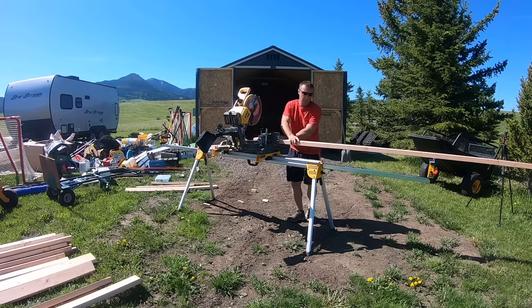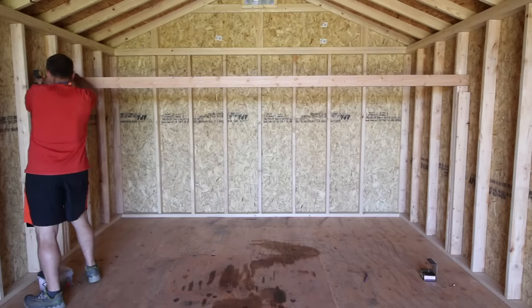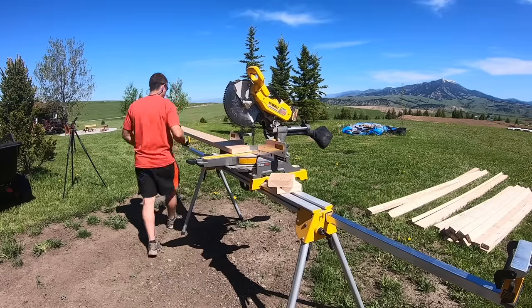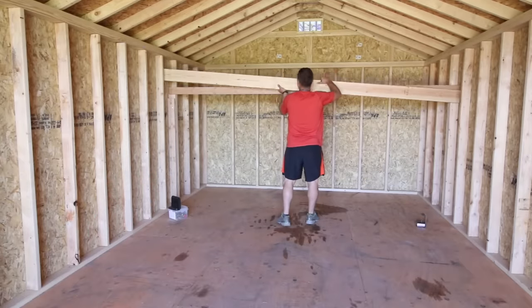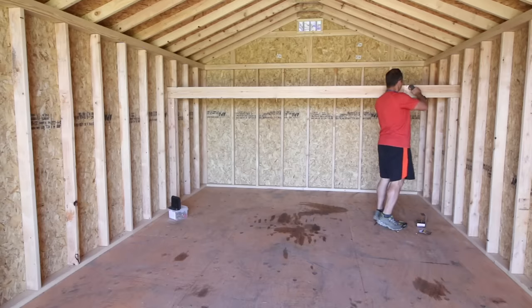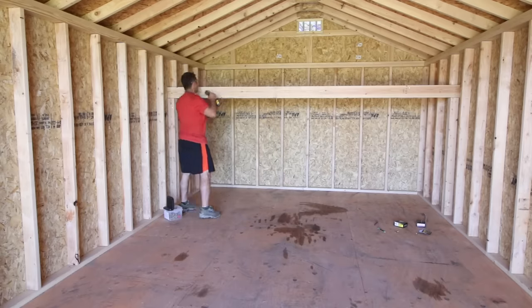This is going to be plenty strong to hold what I plan to store, but feel free to modify if you feel it's necessary. I put the 2x4 up and used two and a half inch screws on each end. Before installing these boards, I'd recommend determining the crown of the wood so the arch or crown is upward and the board won't sag. I attached the 2x6 on each end and then used two and a half inch screws to attach it to the horizontal 2x4, which basically doubles up the boards to create a strong header to support the loft.